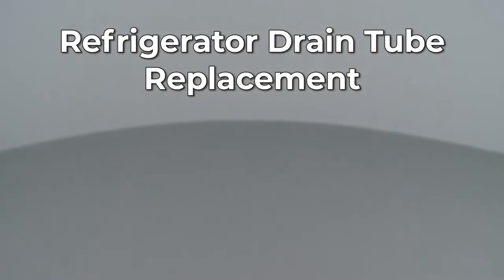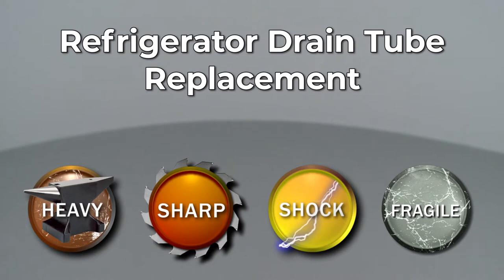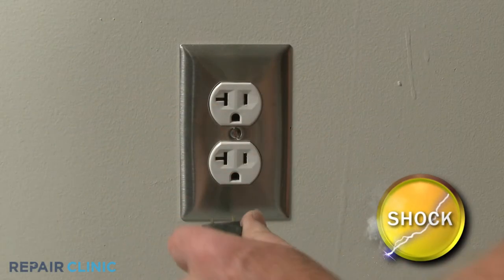Since Repair Clinic encourages you to perform this repair safely, a warning icon will appear when you should use caution. Before you replace the drain tube in your refrigerator, be sure to unplug the power cord.